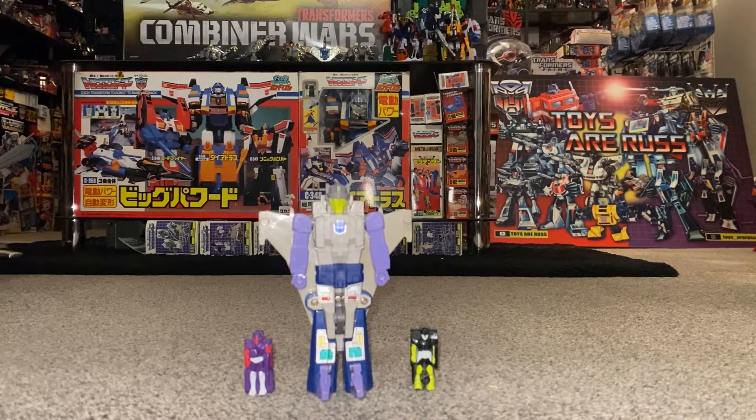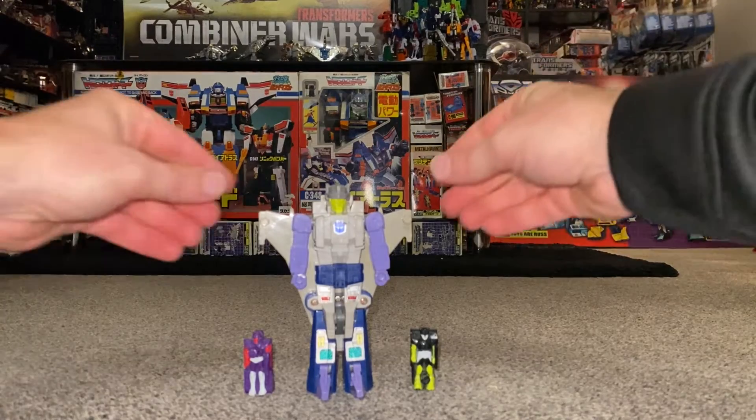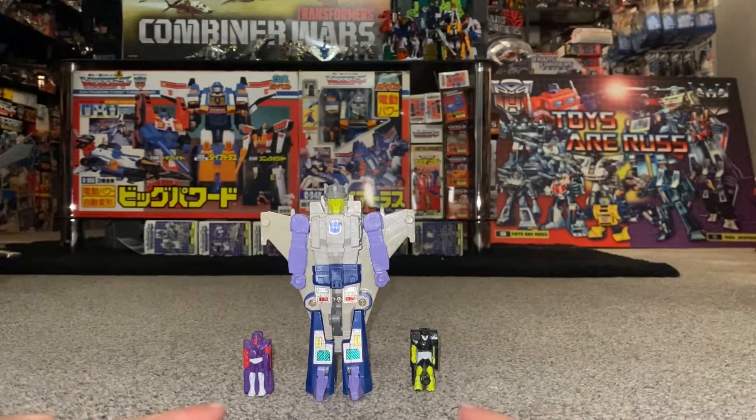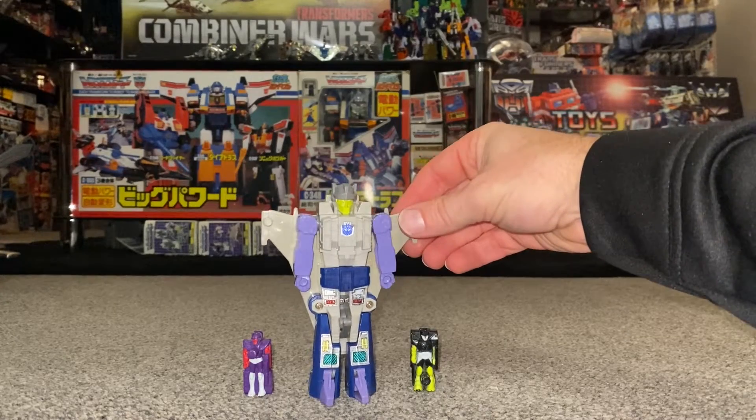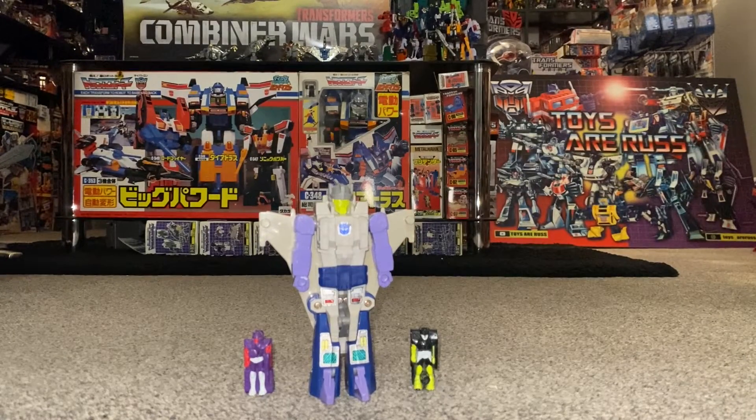Hello everybody, this is Toys R Us and for this special figure showcase and review we're going to be looking at the 1988 Targetmaster Needle Nose figure. What we're going to do with this video is have a detailed look at him in both his modes, decide how you want to display him, and have a quick look at his Targetmasters, how they work, and how you can display them in both modes. Because this is a vintage figure, I'm going to point out things that you need to be aware of if you have to purchase one for yourself.